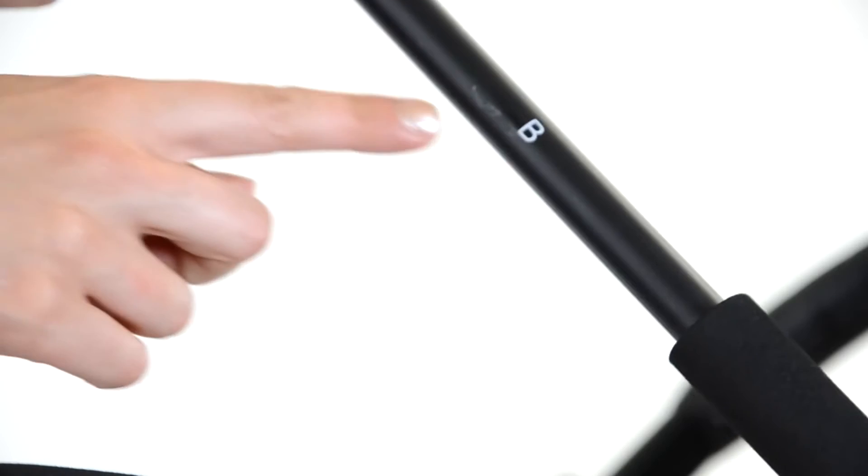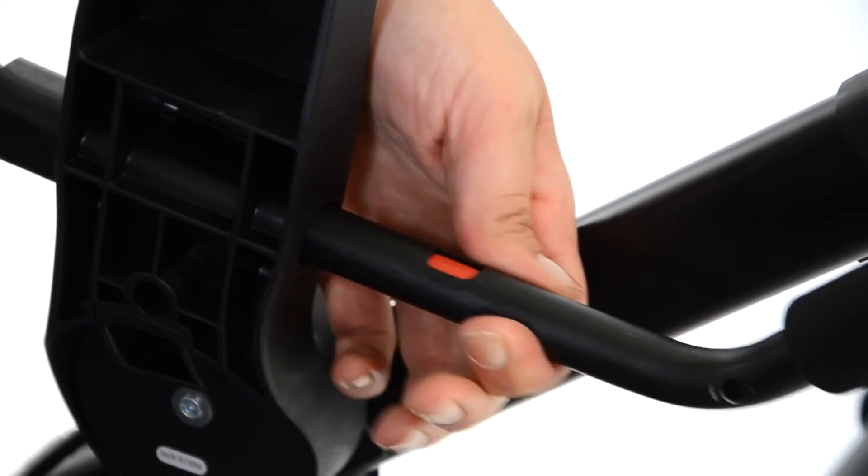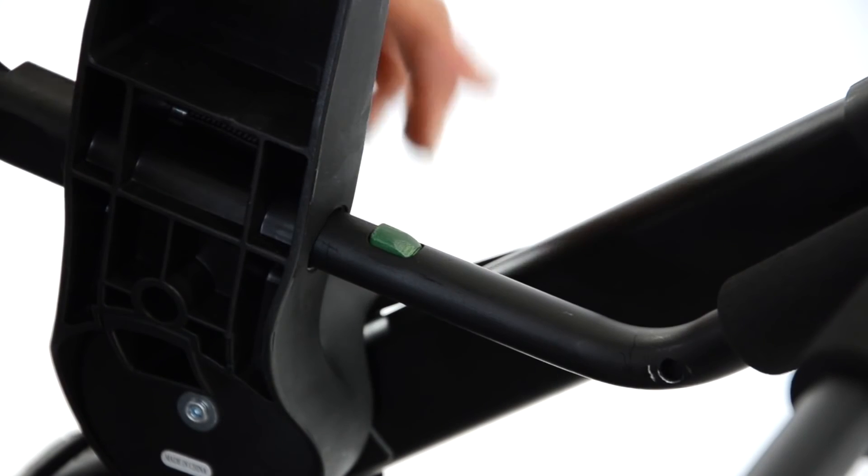Next you're going to take your B bar and slide it onto your A bar. Push the B bar until you see the green tabs pop up.